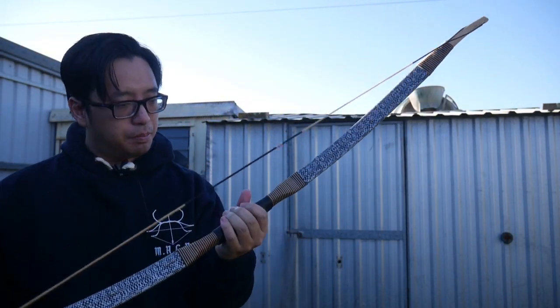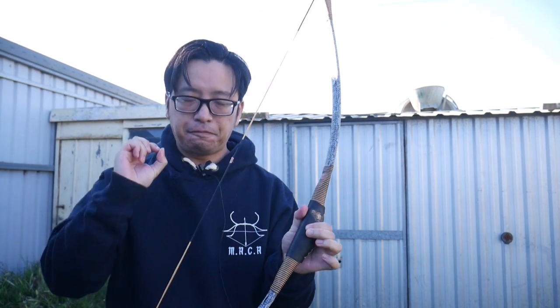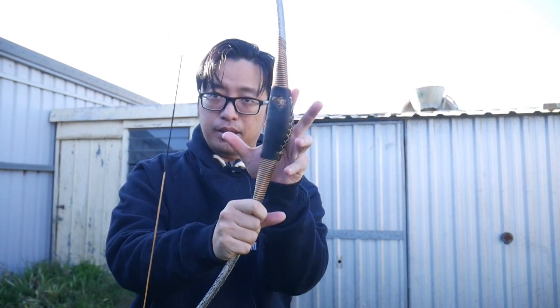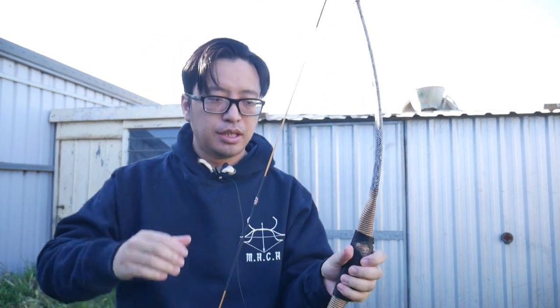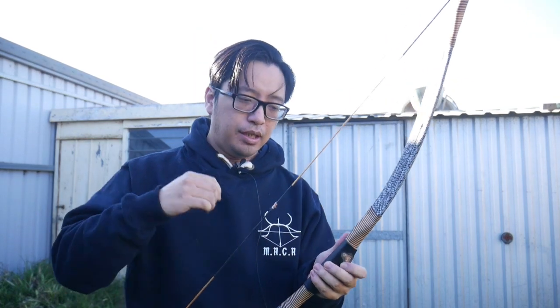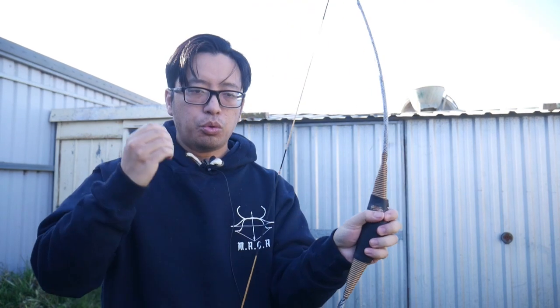Understanding the correct bow grip is essential because it is one of two physical contact points between the archer and the bow — one being the bow grip, the other being the release hand. No matter what technique or style you use, these two points are going to be where the majority of errors come from. Any variation or incorrect application of a release or the bow grip will contribute to undesirable results.